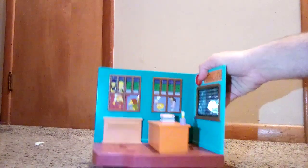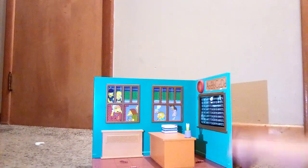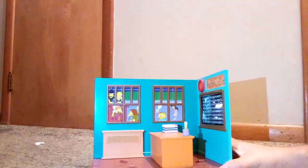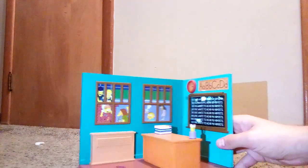They had a whole line of playsets in the World of Springfield series. This is actually my second one — I also have the Noiseland Arcade that comes with Jimbo Jones. So here is the playset — this is the classroom.